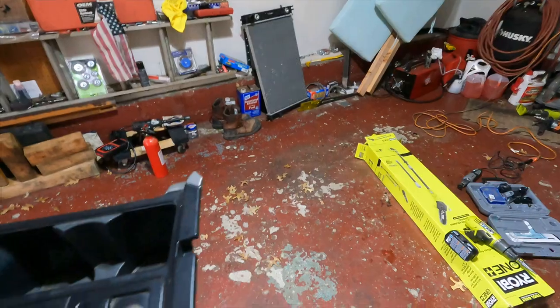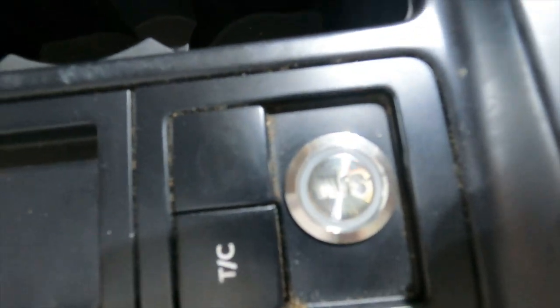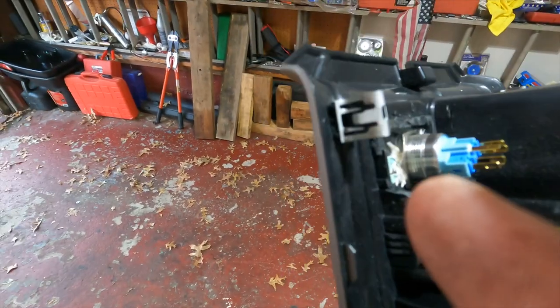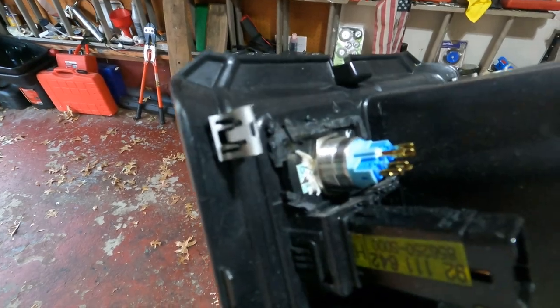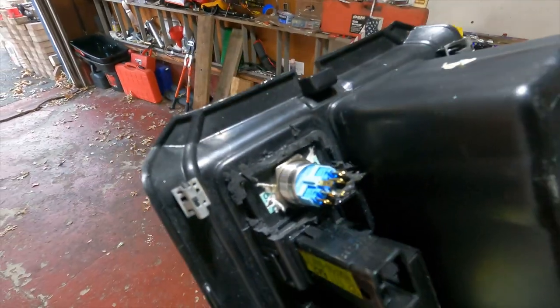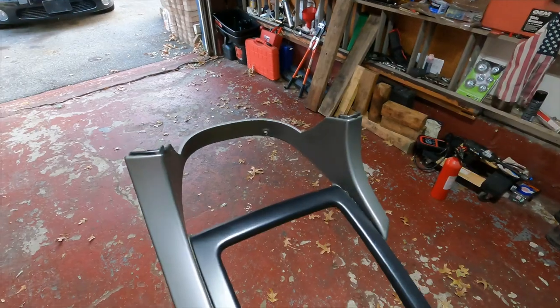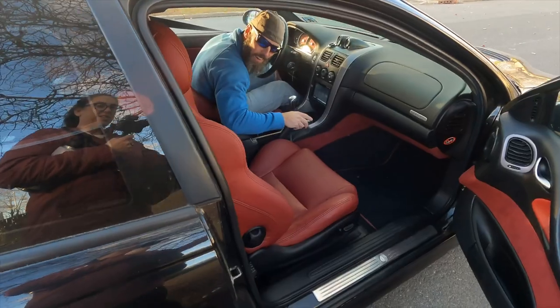Here's the finished product — the button is installed right in the cup holder. I used a Dremel to clean out the opening and then a step bit to drill the hole for the switch. Plugging it in and putting everything back together, and then we'll give it a little test.